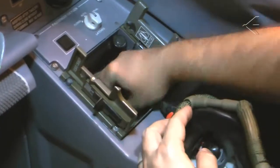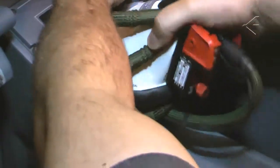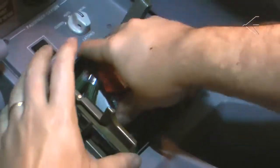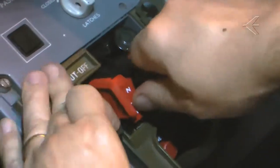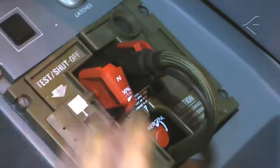Procedures requiring specialized knowledge or skill, or requiring use of tools or test equipment, should be accomplished by maintenance personnel. The satisfactory accomplishment of all maintenance procedures, regardless of who performs them, is the responsibility of the operator. Be sure to comply with your local regulations.